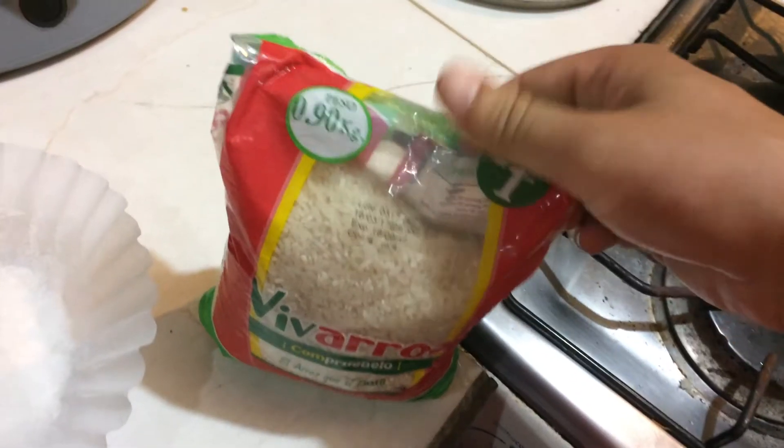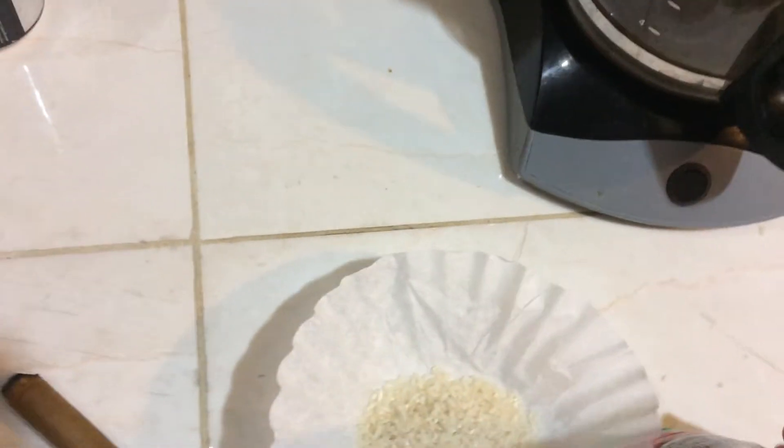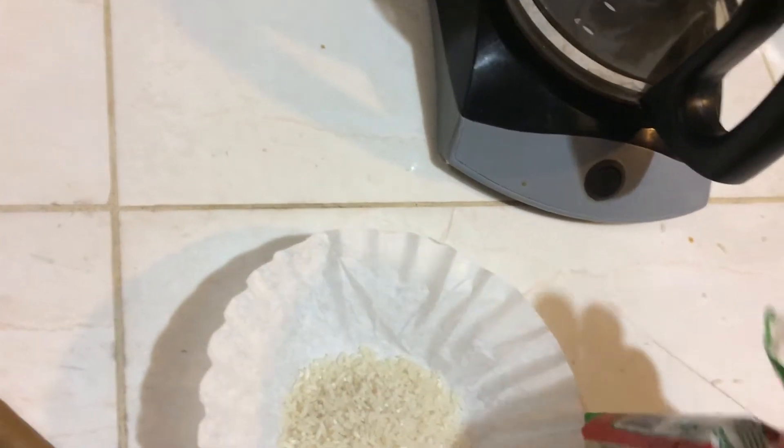Grab some rice — white rice here. Put about a tablespoon into the coffee filter. That's all you need.